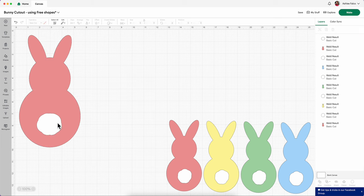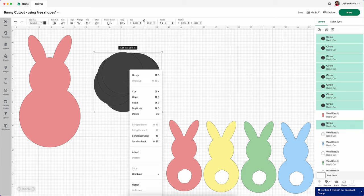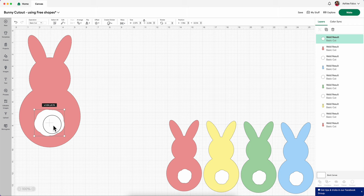If you decide that you absolutely hate this bunny tail, you could just keep going back to this section and rearrange your circles until you get the look that you're going for. When you get it all arranged, do the same thing: select all the circles, right click, press Combine and then Weld, turn it to white over in the swatch, and we are just going to make this smaller and fit it onto our bunny butt.